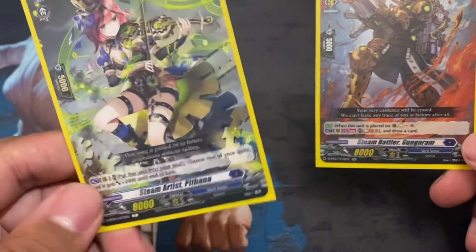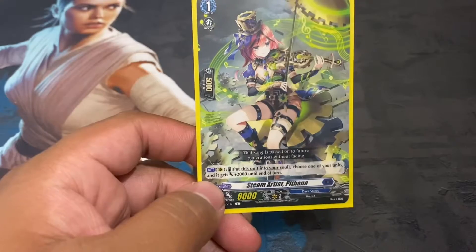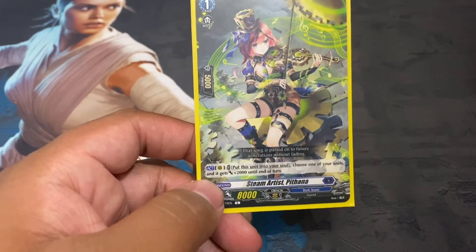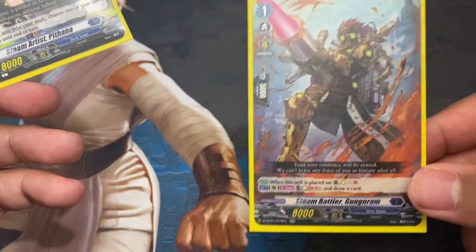Pithana gives you a choice — it's an axe skill, so you get to choose whether you want to put it in soul or not. You don't reduce the amount of cards in your main deck since it soul charges itself, while Gungungram is the one that soul charges from the top of the deck.